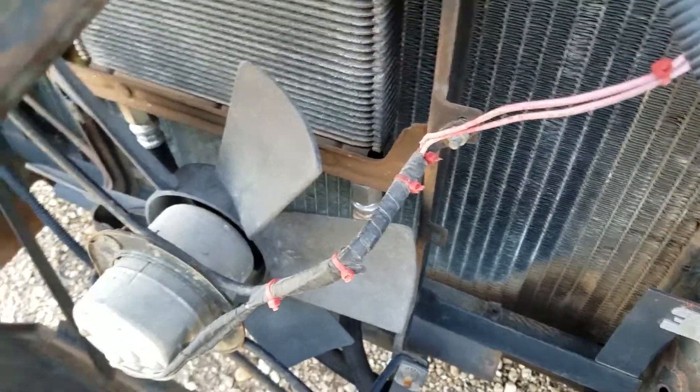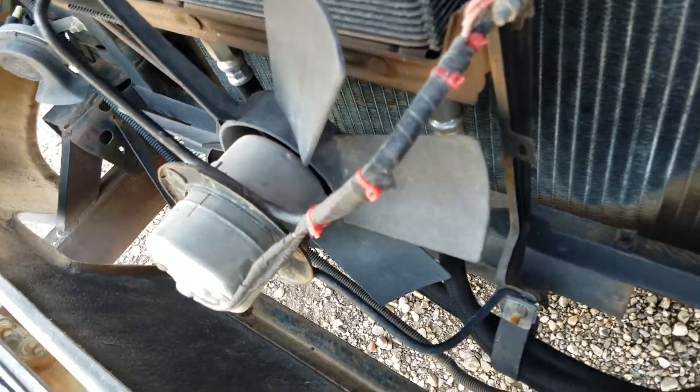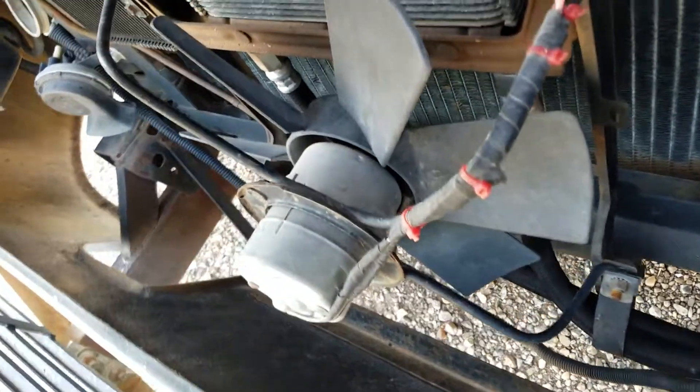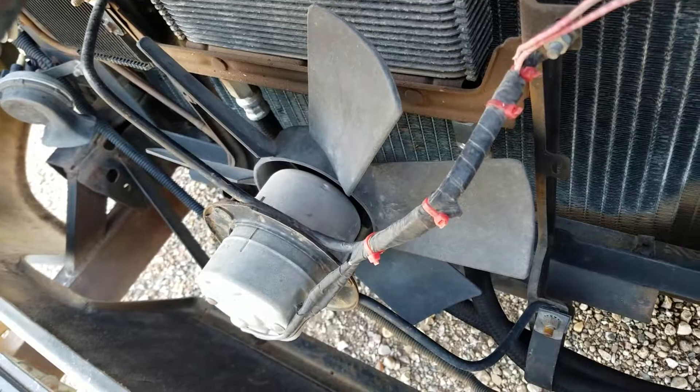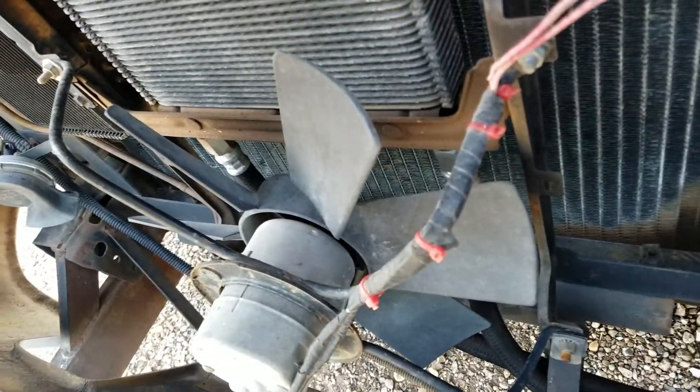All right, just documenting yet another exciting electrical nightmare. I have this auxiliary fan here in front of the transmission cooler — or kind of more in front of the actual radiator.